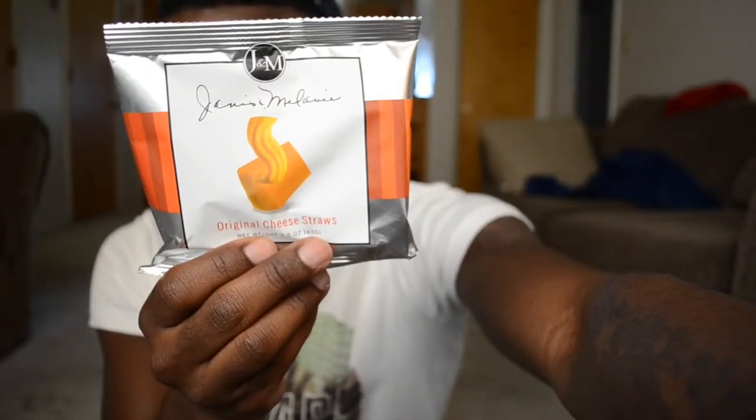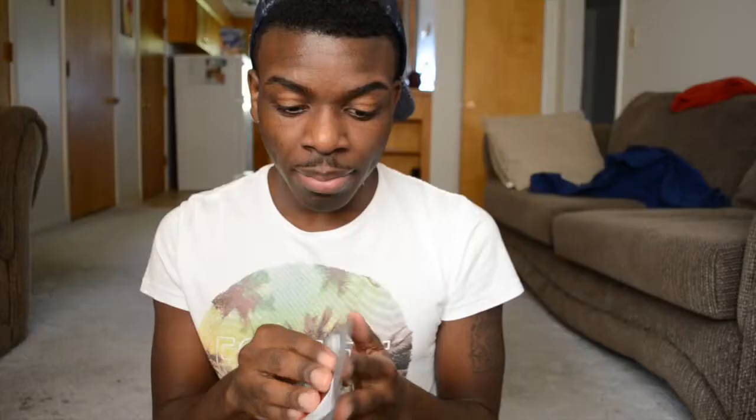The next snack is original cheese straws by J&M. I have no idea what to expect — I'm thinking some type of Goldfish or Cheez-It type snack. It tastes like a Cheez-It or Goldfish. And hey, there's another almond butter!